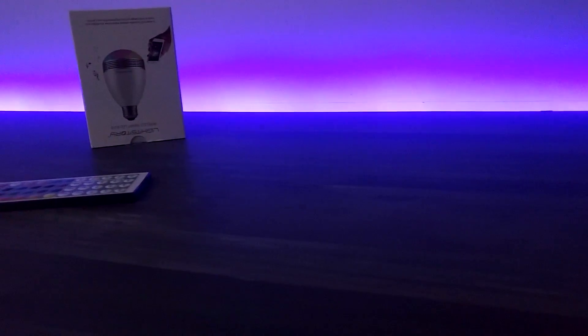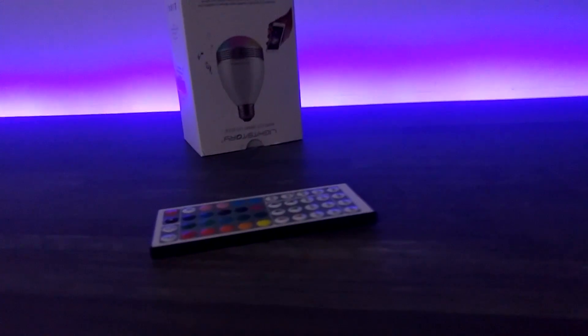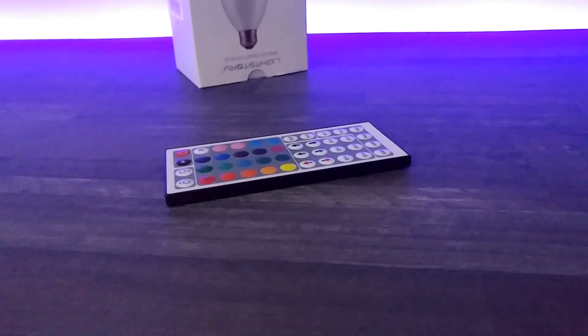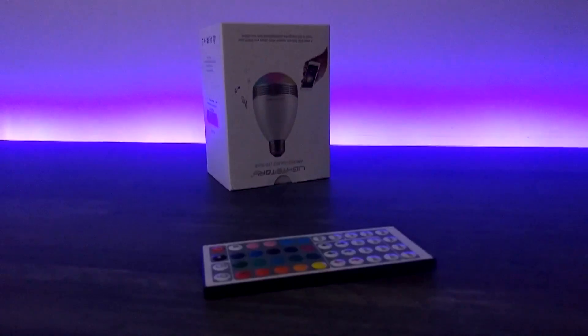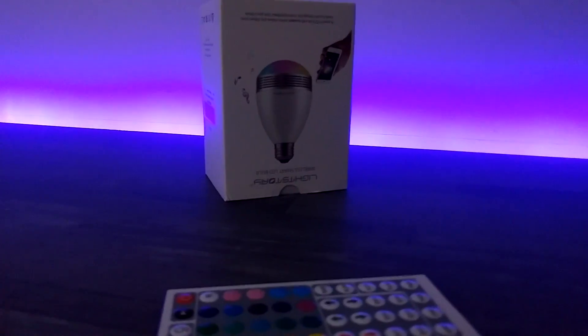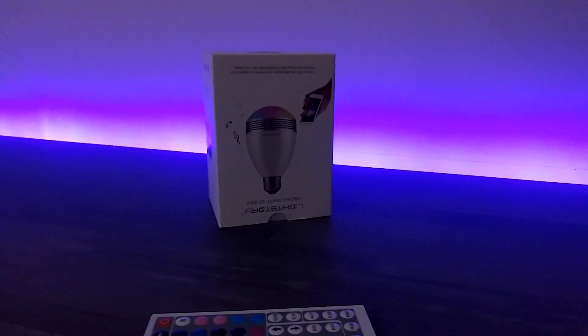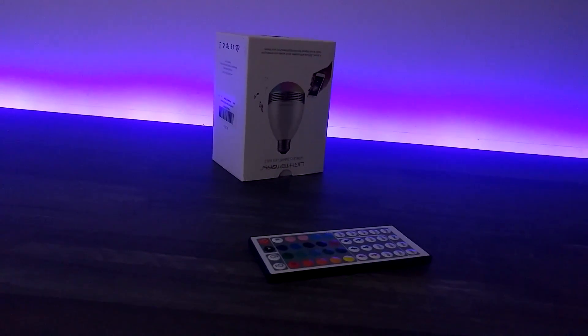So guys, as you can see the desk looks absolutely fantastic. The light is crisp and sharp, and everything we stick on the desk now adds a little something to the video. The light is very evenly distributed and the remote is full of functions. This is a great kit and a nice upgrade to pimp out your desk. If you enjoyed this video, be sure to smash that like button and I'll see you in the next video.